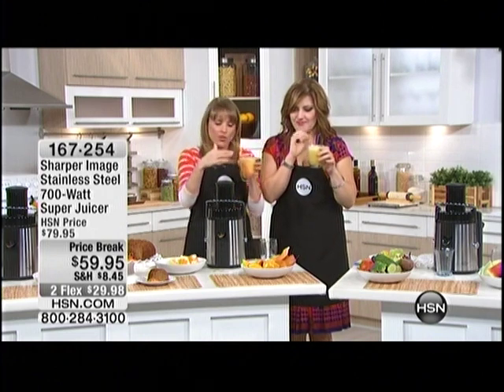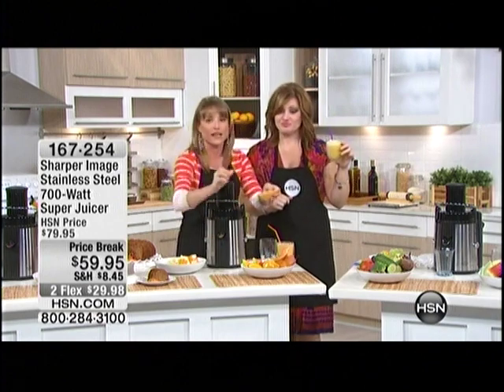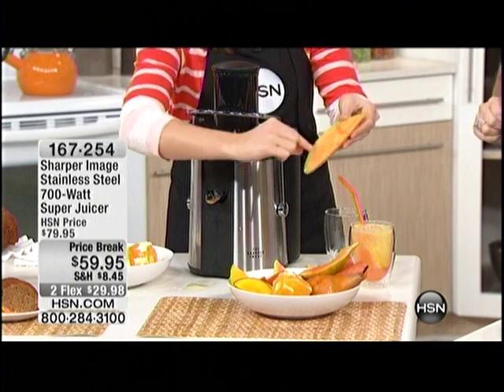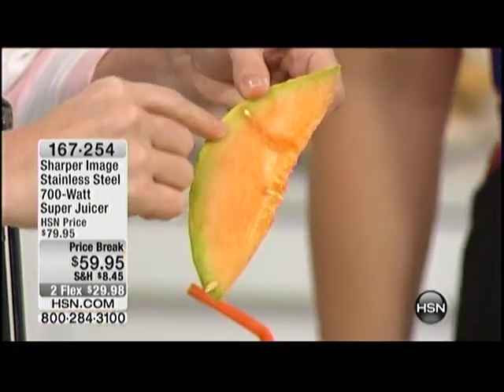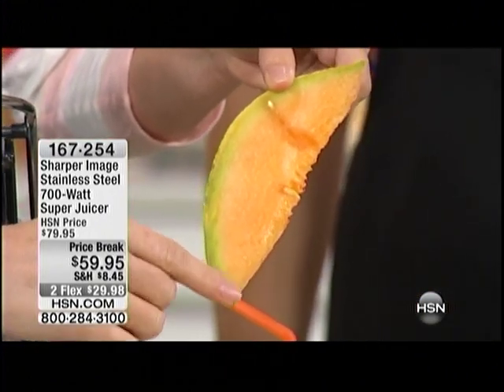I put the cantaloupe in with the rinds. Lemon is like a superfood as well. This is where a good majority of your nutrients live right here in the rind. Most of us cut it off because it's too tough to chew or doesn't have much flavor — but now you can juice it. Now you're getting your vitamins, your minerals, your antioxidants — all of those goodies that are supposed to be in your body to give you energy and help fight disease.